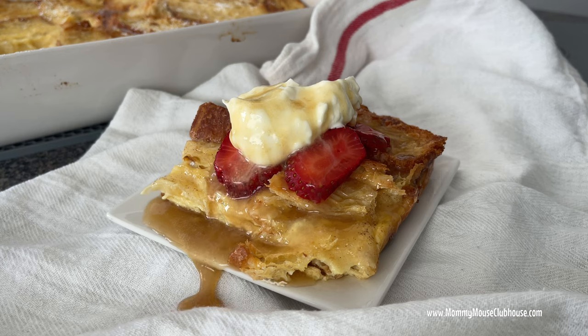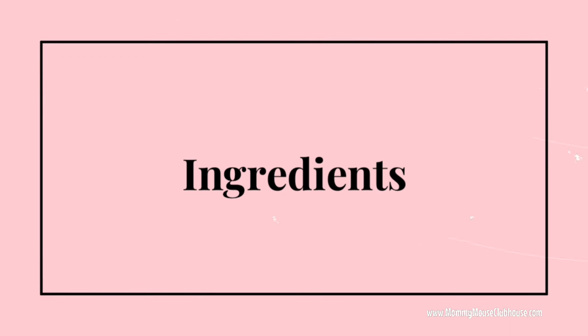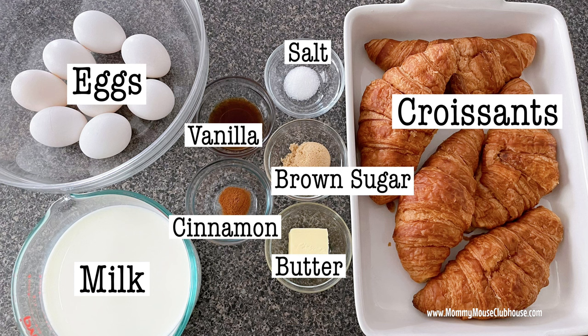Here are the ingredients you will need for the French toast: four or five large croissants, eight eggs, three cups of milk, one tablespoon of brown sugar, three-fourths teaspoon of salt, one tablespoon of vanilla extract, one half teaspoon of cinnamon, and two tablespoons of butter.